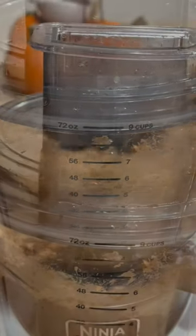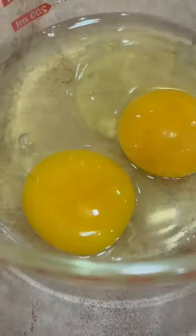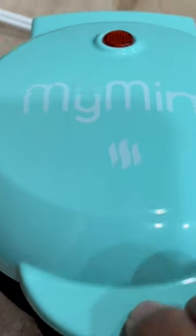Hi everyone, today I'm making salmon and sardine chaffles. First I added one can of sardines with a can of salmon and blended that up with an egg, parmesan cheese, Old Bay seasoning, and pork panko.